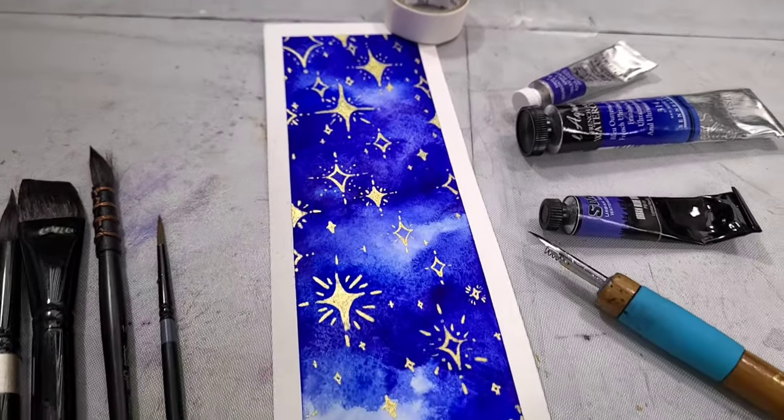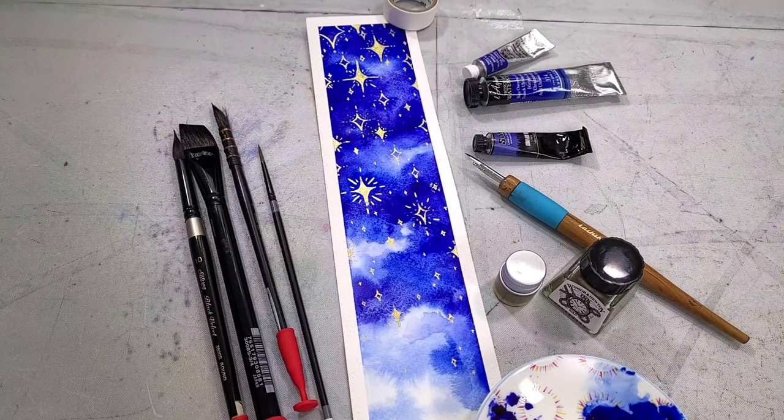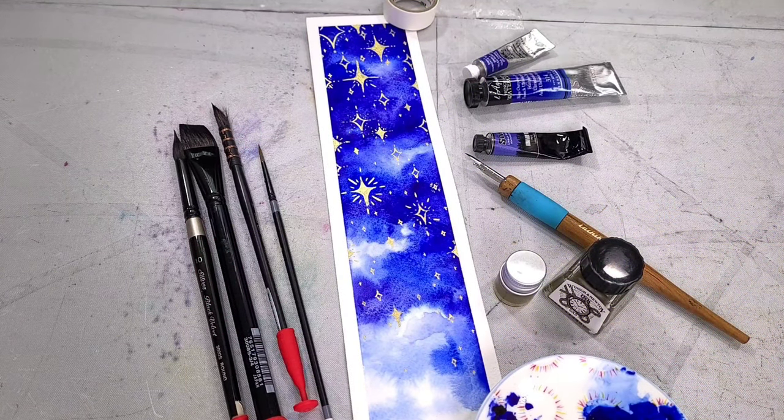Hey there art nerds! Today I have a fun and easy watercolor tutorial for you. If you don't draw well, fear not — this is a great tutorial for you. We're going to be using granulating watercolors with golden inks to make beautiful shimmery golden stars.